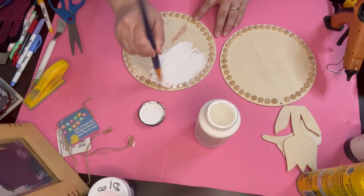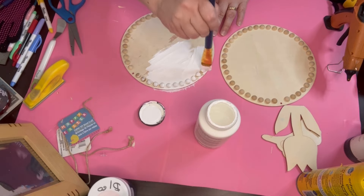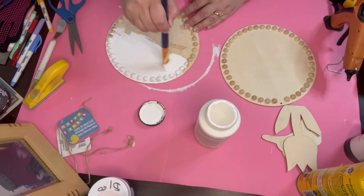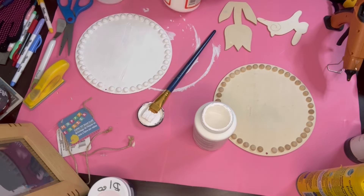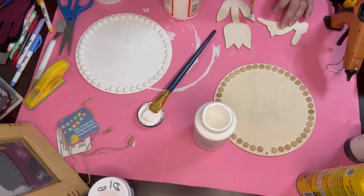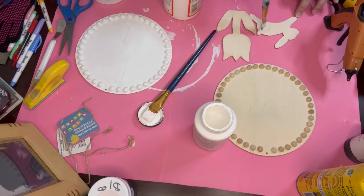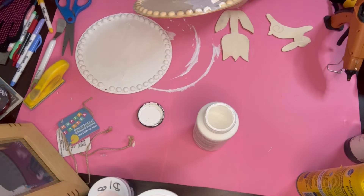I go ahead and take my Folk Art chalk paint in white and give the whole thing just one coat, because I was going to distress it anyway and chalk paint is pretty thick so you don't really have to do more than that. Then we're going to mod podge the flower and the bunny rabbit. The paper I chose for the flower was really pretty as a whole, but as soon as I cut it down it kind of drowned out.